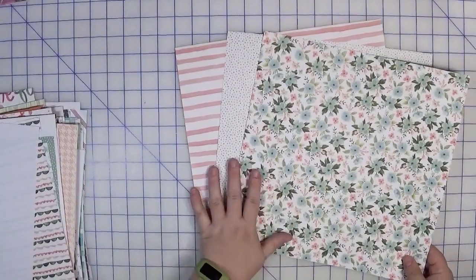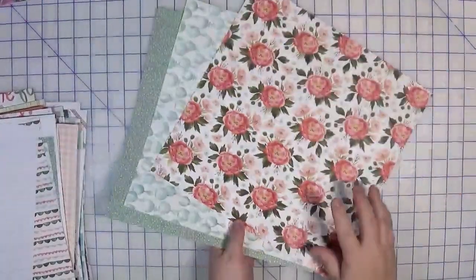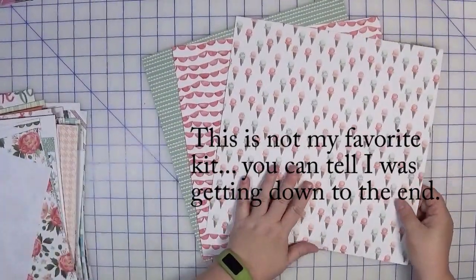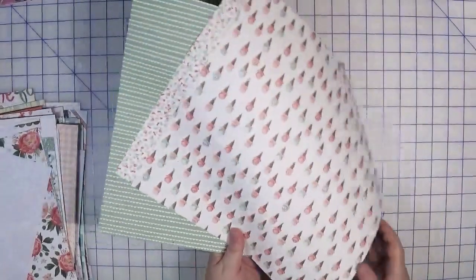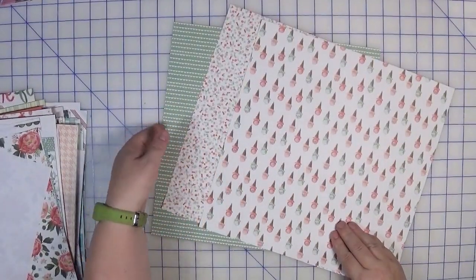I must have really liked that multi-colored dot because I paired it with the same piece of floral paper again, but this time added a stripe. See how the kit changes quite a bit just by changing the tone and the pattern. On this side I've got the floral, and then the last three pages combined are ice cream with a wonky scallop, a more linear scallop, and the back side is the same ice cream paper, a confetti, and then that green again.